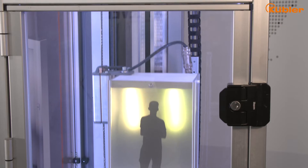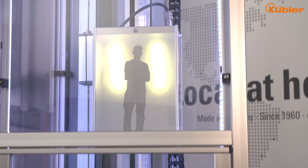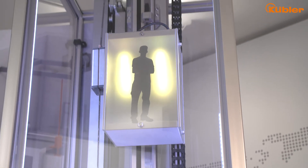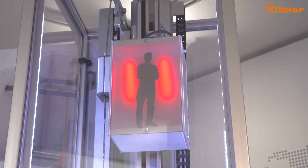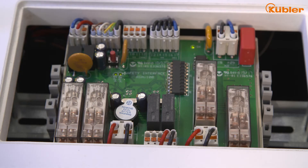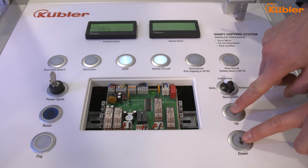Let's try! The elevator runs in normal operation and the cabin moves upstairs. Now the cabin overruns the end limit position at the top, and our supervisor unit detects this issue and directly opens the safety circuit. That means further car travelling in this lift system is impossible.